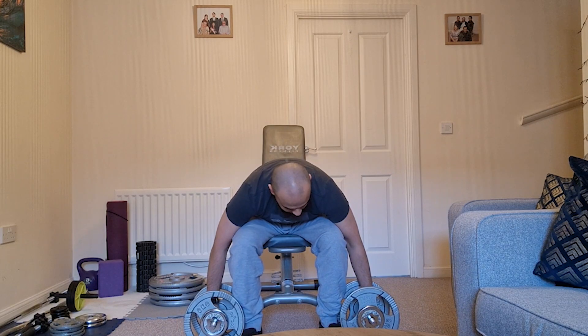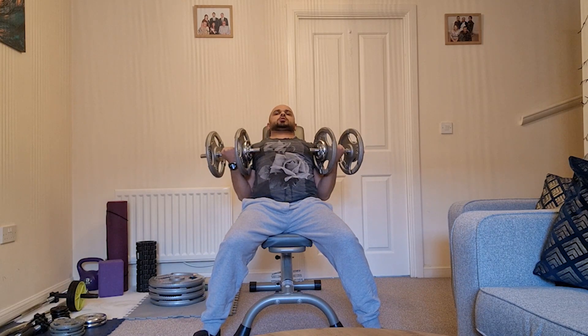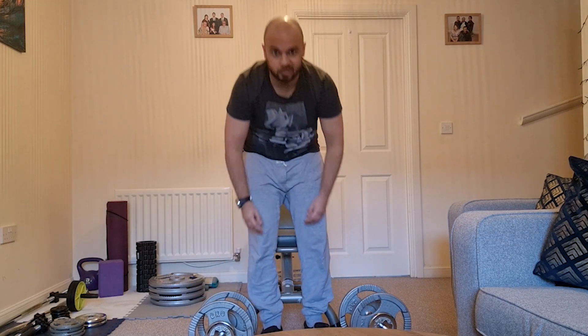I have warmed up my biceps — been doing quite light but quite a lot of reps. That first set was pretty easy.